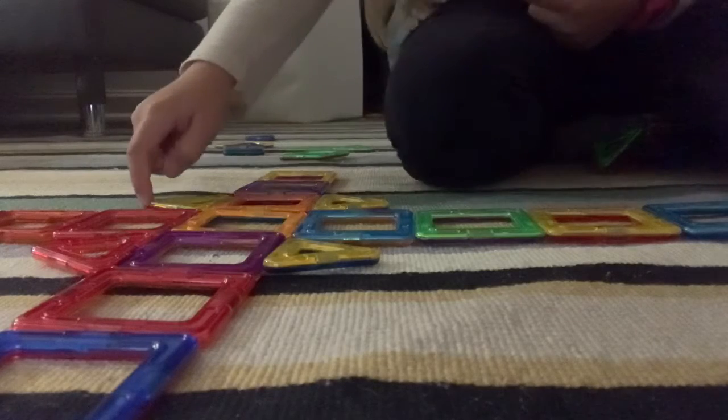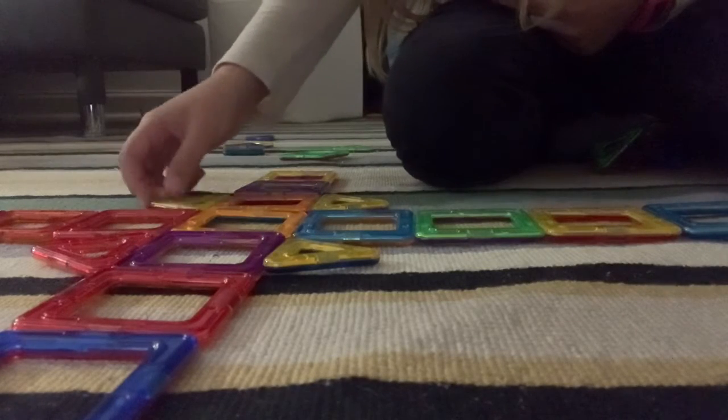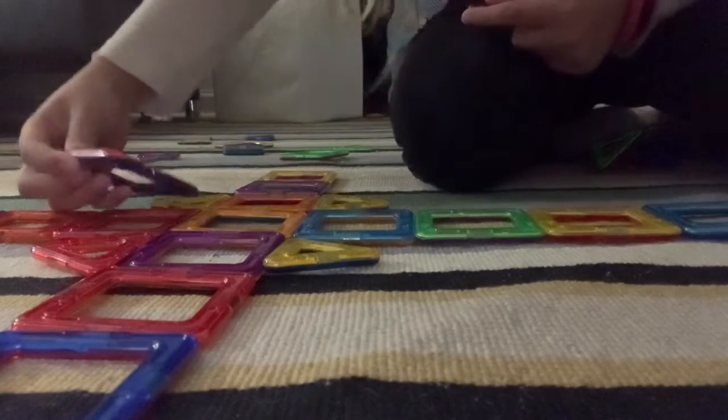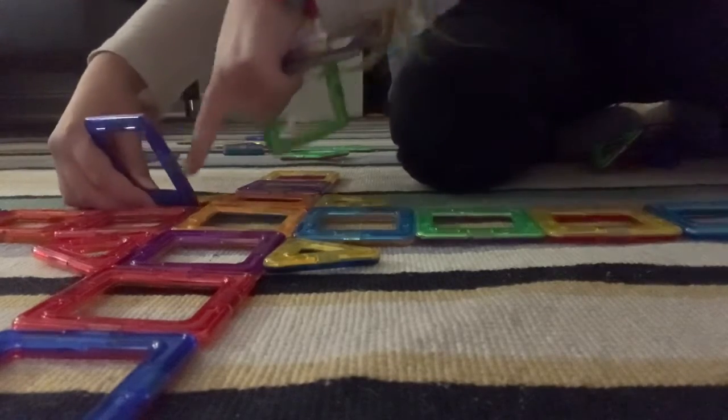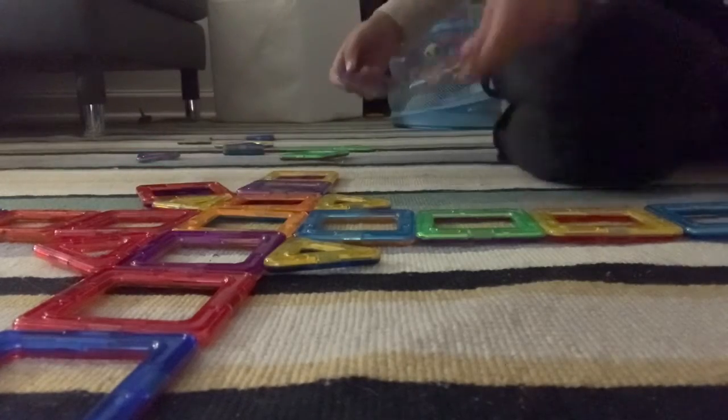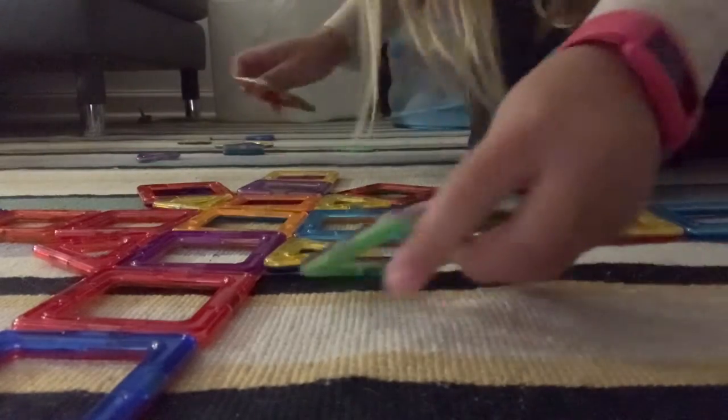Now you're going to take four square pieces. And what you do — on all of the triangles, you'll see one little space where a square can't fit. So go on the other side, and there will be more space, and you're going to put it over there. And you're going to do that everywhere.